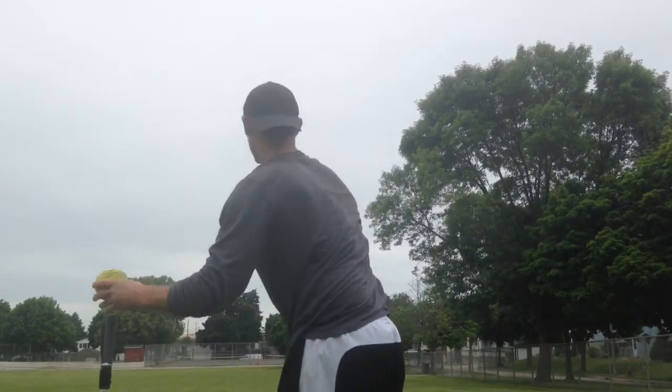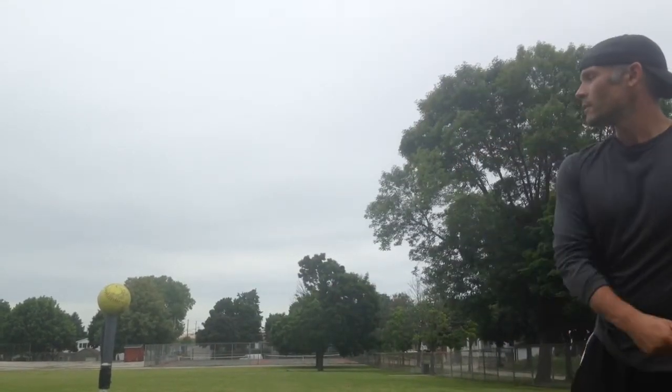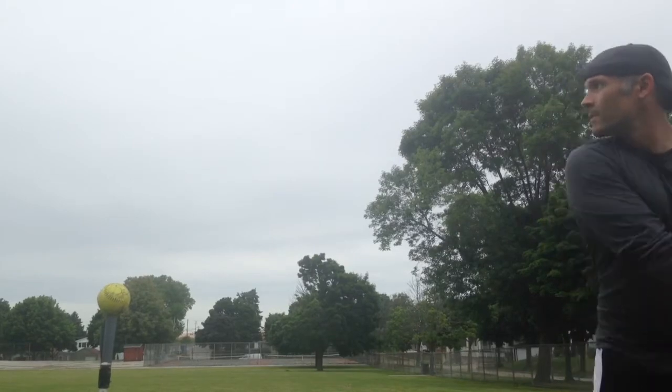Now the feel is great for me. It's got a thicker handle knob which I like — not quite as comfortable as the DeMarini Insane and Juggie.